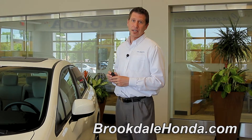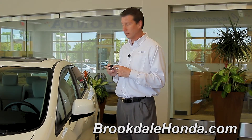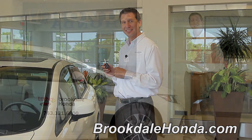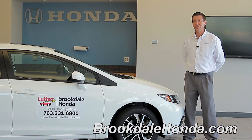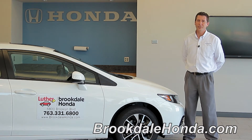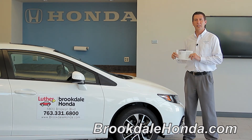Last but not least, the last feature on your key fob is the trunk release. Simply hold the button down and the trunk releases. Now that we've shown you how to operate the key fob of the 2013 Honda Civic, again these are just guidelines. If you need further details, please refer to the owner's manual for your 2013 Honda Civic and go to page 99. Again, I'm John T. and we're here at Brookdale Honda.